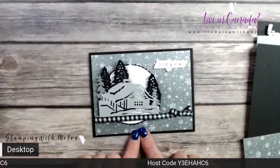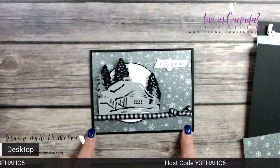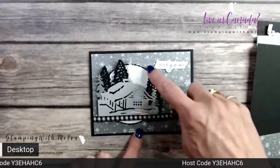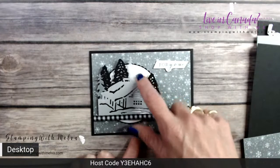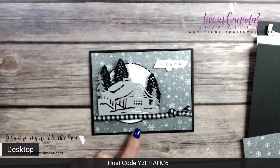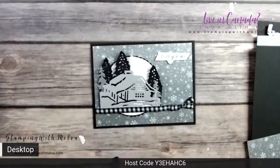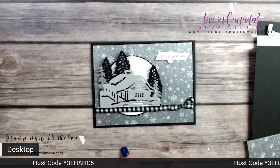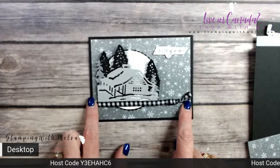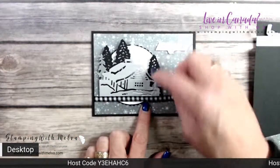I really love this suite — the designer series paper is stunning, all in black and white, basic gray, and smoky slate. For my card I've used a basic black card base, designer series paper, white and black circles cut from the layering circles dies, die cuts from the cabin dies, and gingham ribbon which is actually from the Halloween product suite in the catalog. I've also used vellum cardstock to cut some of the trees.